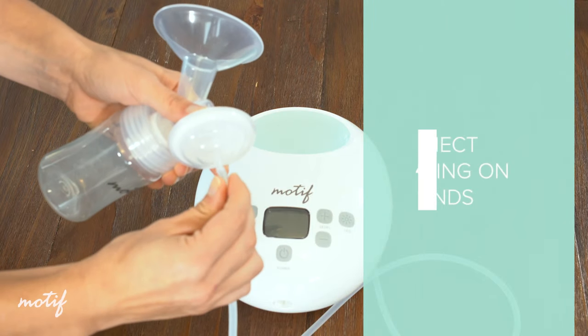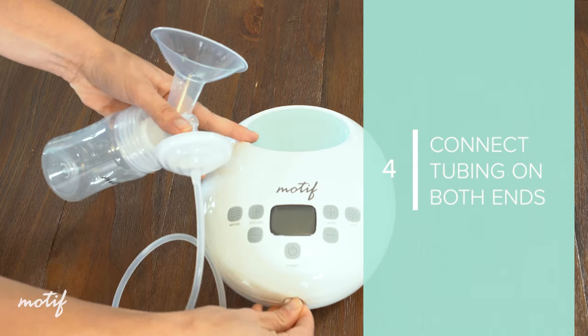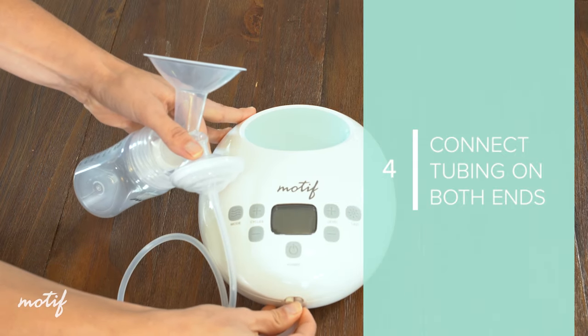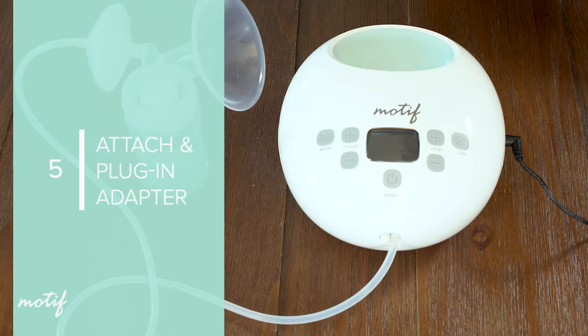Connect the tubing to the diaphragm assembly and connect the other end of the tubing to the Luna. For single pumping, attach the cap on one of the airflow ports. Plug the power adapter into the Luna and plug into your outlet.